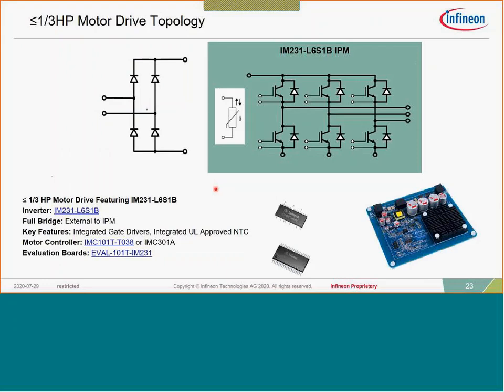Moving up in power, the CIPOS Micro targets roughly a third horsepower and below motor drives, AC-powered. This solution is looking at the 300–350 watt power range AC, and is a fully integrated motor drive solution for that — iMotion and the IPM are included on the same board. In an IPM — not a PIM or power integrated module — the input rectifier is not included.